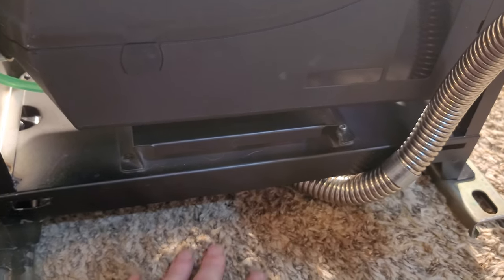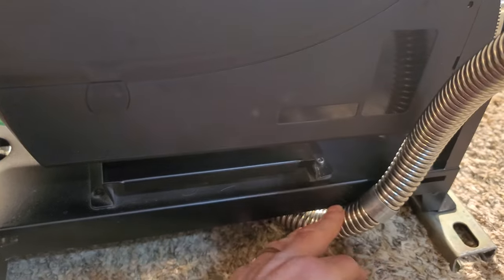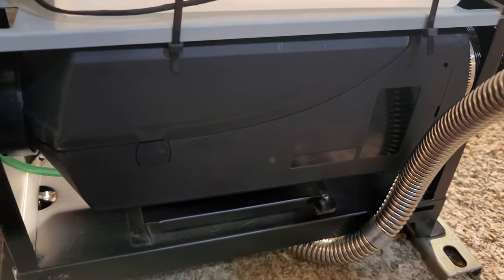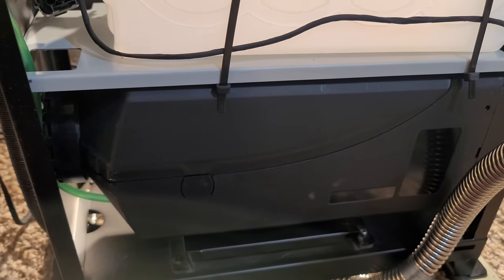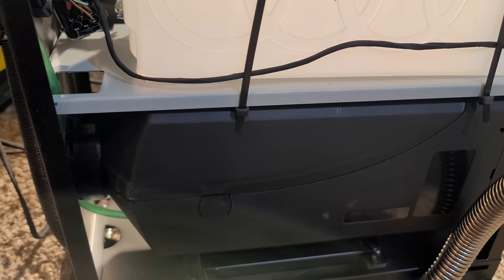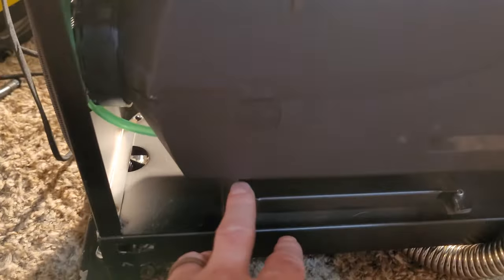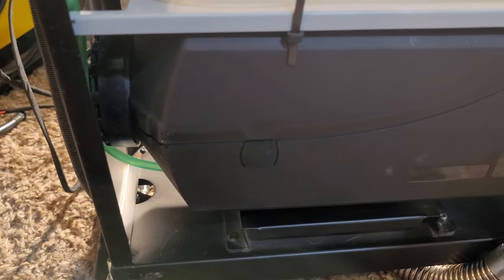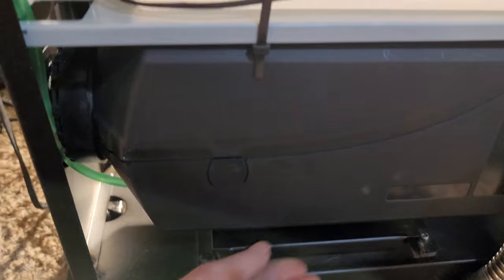I'm going to get some heat tape and wrap this part of the pipe. Other than that, until I get the other stuff I need to finish this, I think that's going to be about it. You can see how this is kind of bent — I put this rivet in and it's good and tight, but I probably should have tried to straighten it out some. It's holding fine though.